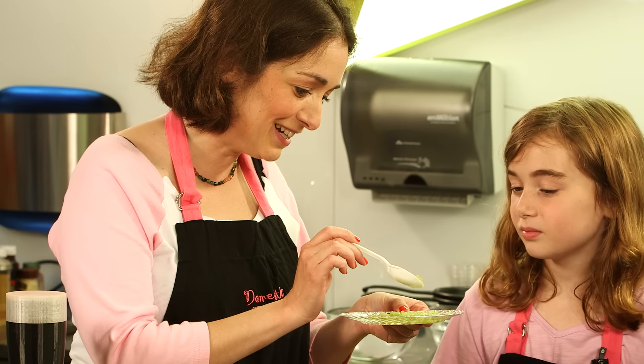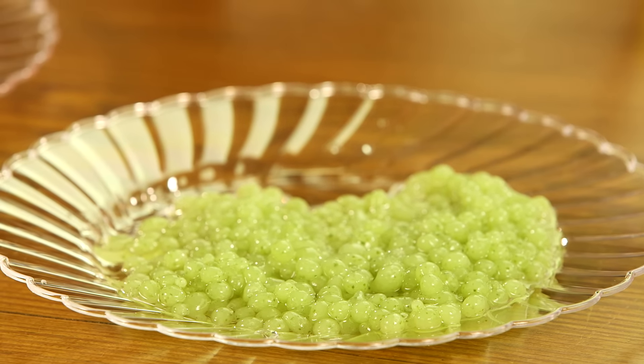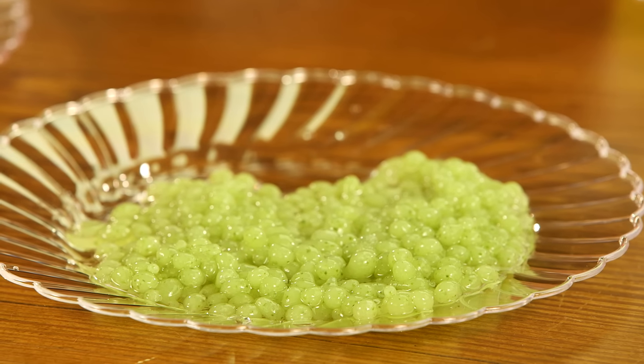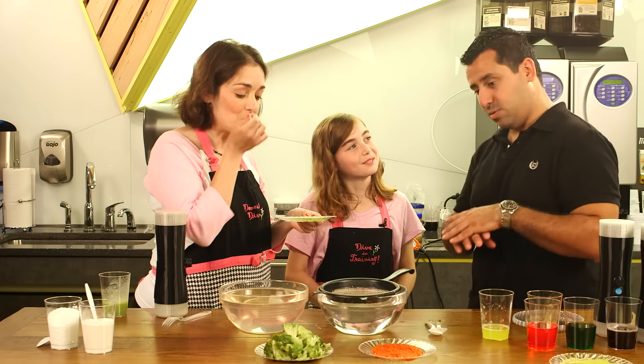You know what else is cool about it? Look at it really close — what do you see? Polka dots. Yeah, the leaves from the broccoli. The top of the broccoli — the whole broccoli is in there.